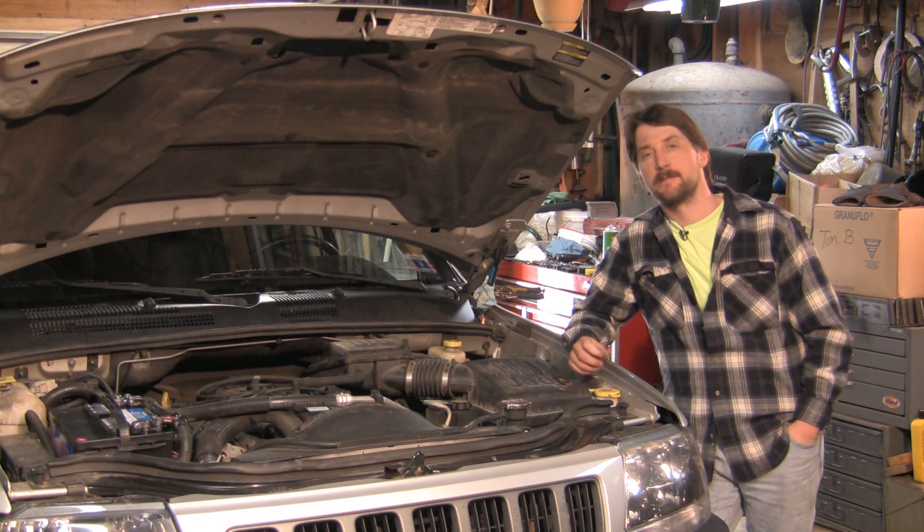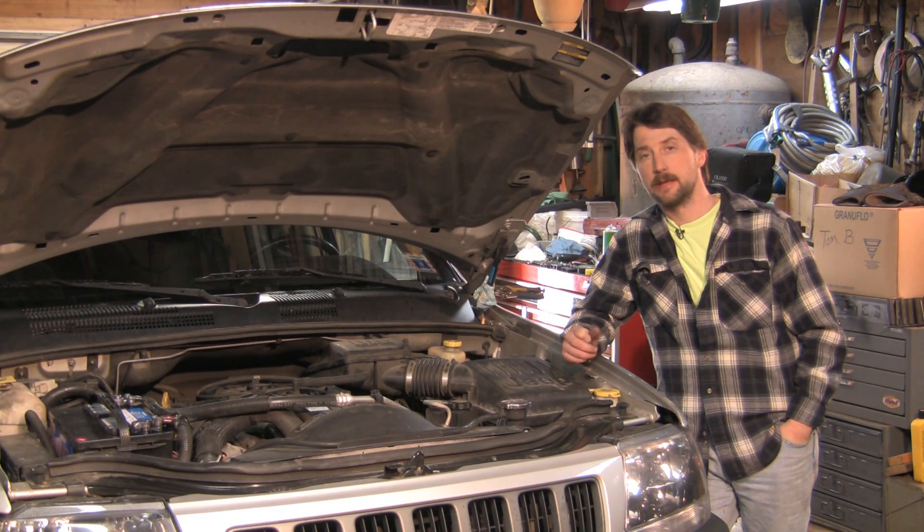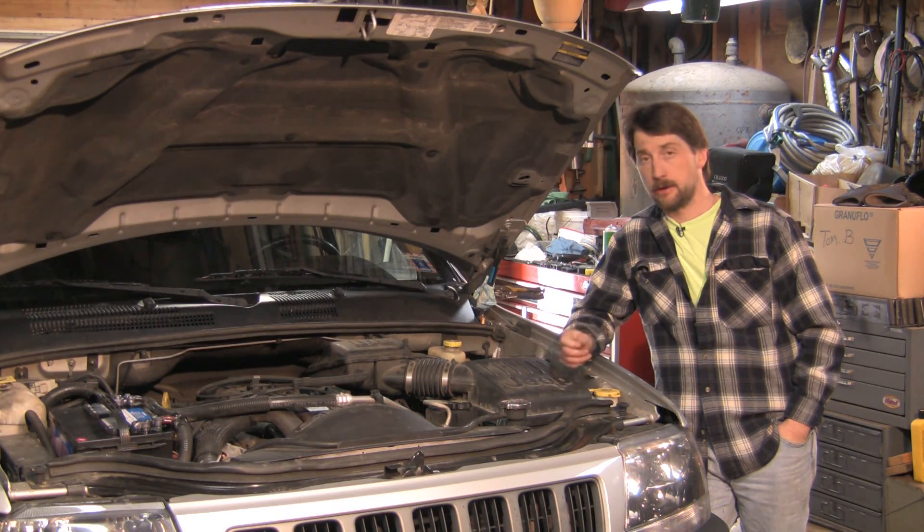Good afternoon. My name is Tom Brinsonoff, Certified Master Mechanic out of Reading, Pennsylvania. Today we're going to talk a little bit about how car alarms work.